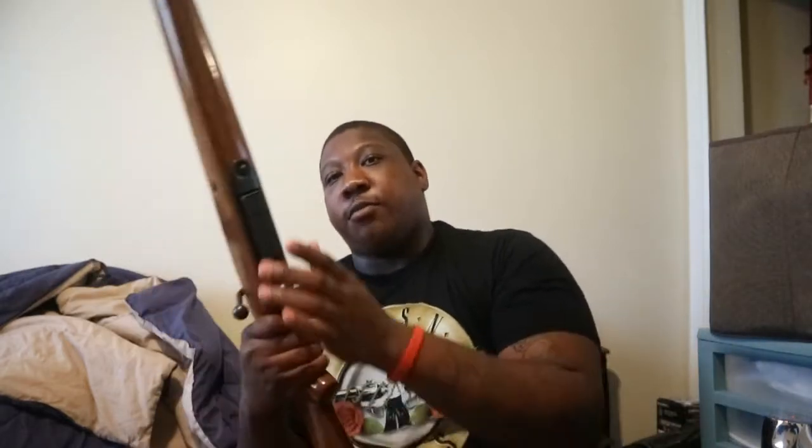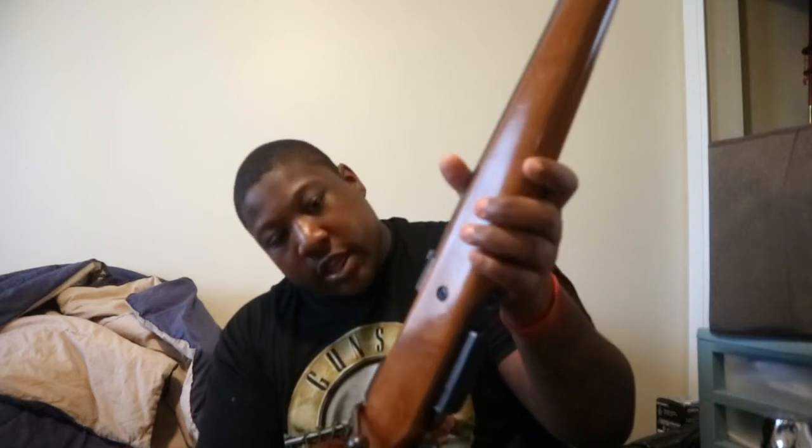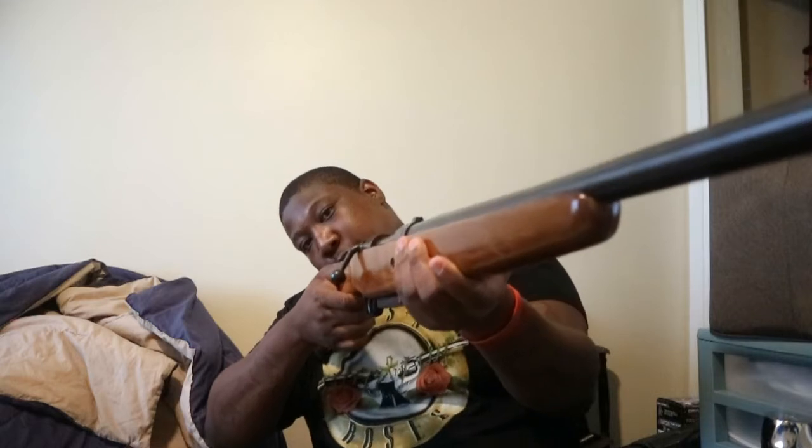I also have this gun here — I think it's a 395kb, yeah, the 395kb. I actually took it to the range once and it scares me. This gun is like 16 inches. I shot it and it almost blew me back to the wall. This gun is super super powerful — it's a gun you've gotta shoot on a really, really good day.